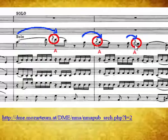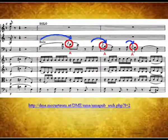In the next video we will examine appoggiaturas with trills.